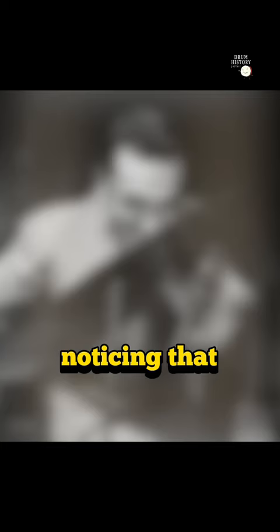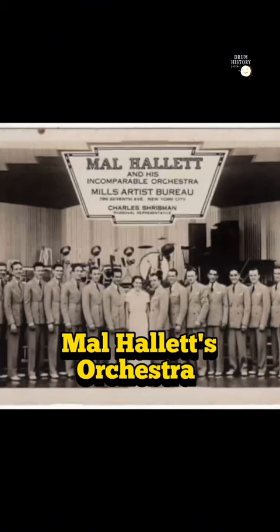And people started noticing that they didn't need 4,000 temple blocks and 18 tom-toms. You look at the early pictures of what are supposed to be Gene's drums — he's working with Mal Hallett's Orchestra in Atlantic City and Steel Pier.